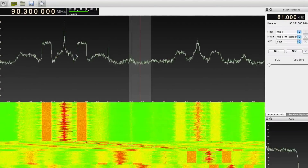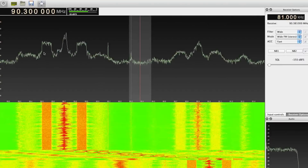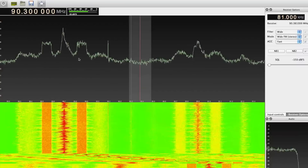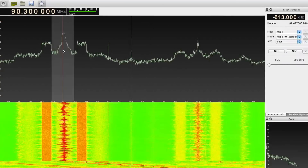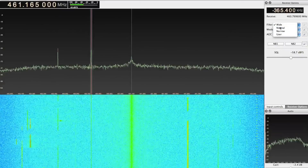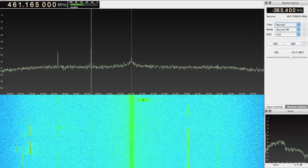Here I'm in the FM radio broadcast band. The analog stereo broadcasts are the lobes in the middle of the signal. The square shapes to either side are digital HD radio transmissions. Clicking on a station lets me tune it in. At higher frequencies are things like the narrow band transmissions from local public agencies, such as the police or transit authority.